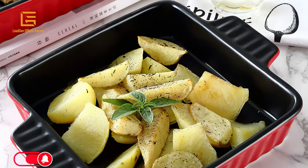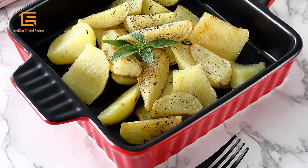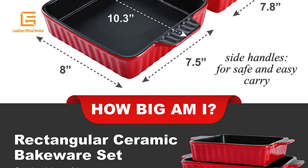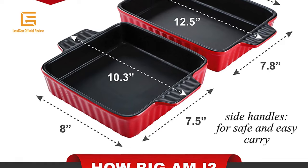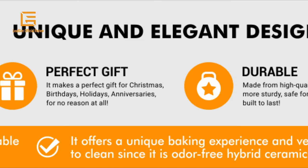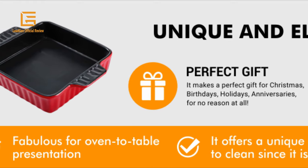Non-stick ceramic baking pans: these ceramic baking pans from Bruntmer feature non-stick technology for a convenient way of baking. Bruntmer's set of two ceramic baking pans are also the perfect gift choice. Package dimensions: 14.45 x 10.31 x 6.81 inches. Weight: 6.85 pounds. Material: ceramic. Color: red with black interior.